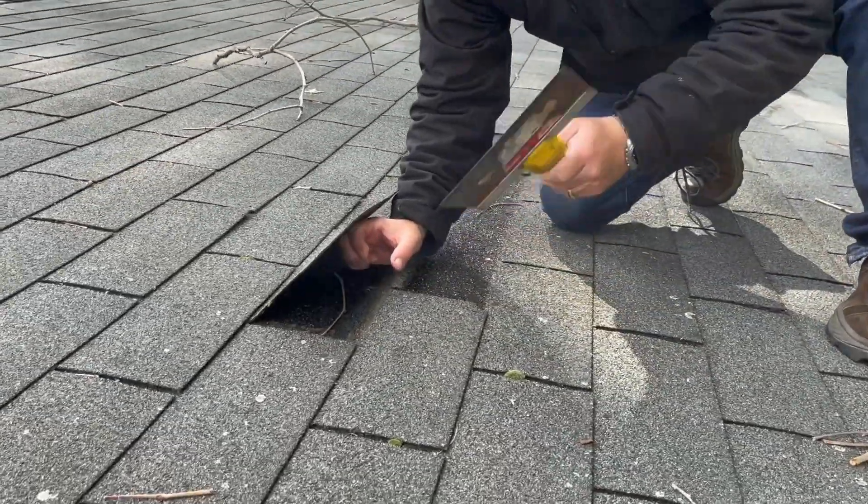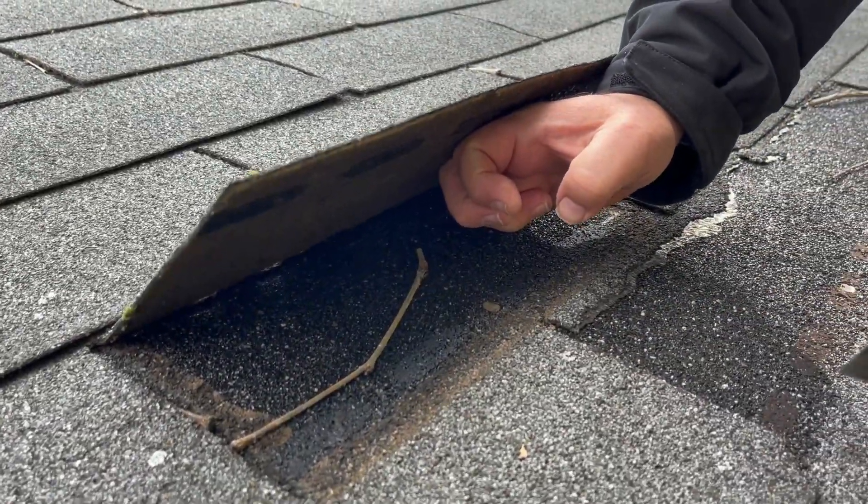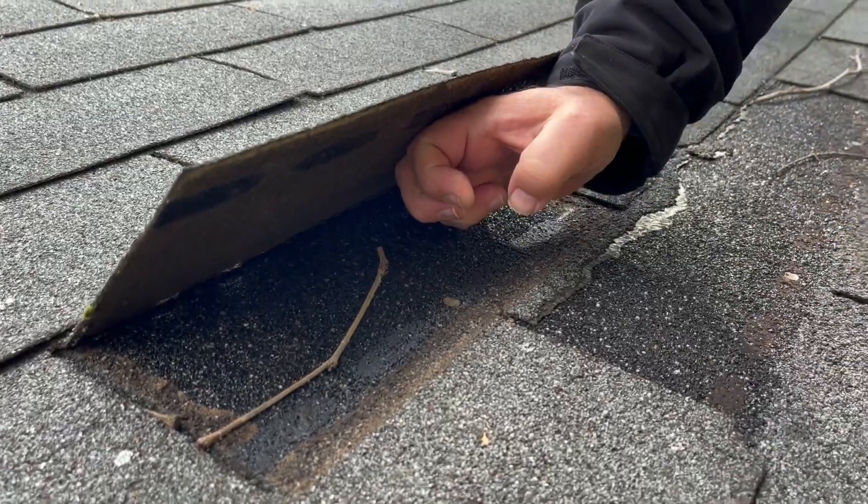Coming on here. The nails are in proper placement, so it is a proper install. I put in my shingles — I'm at a 45-degree angle.